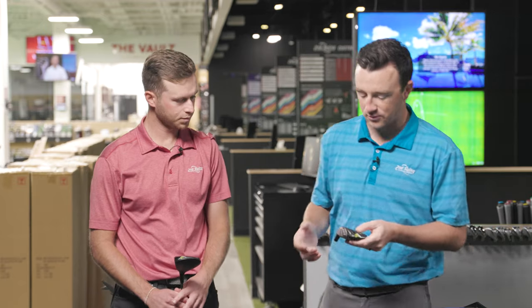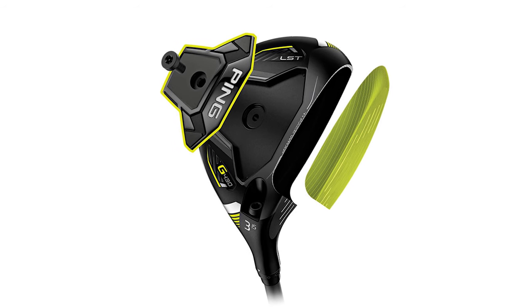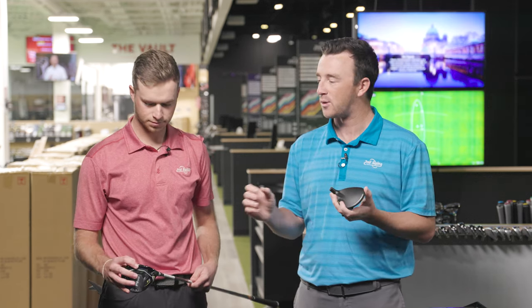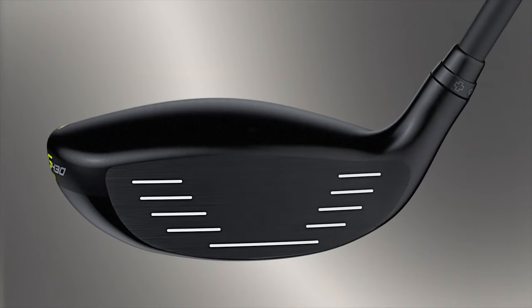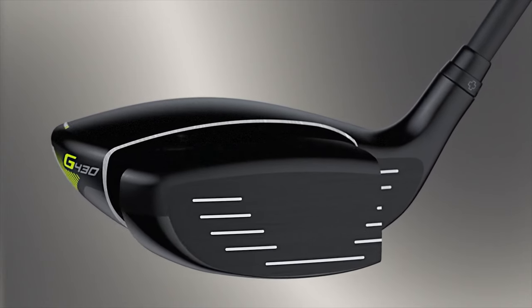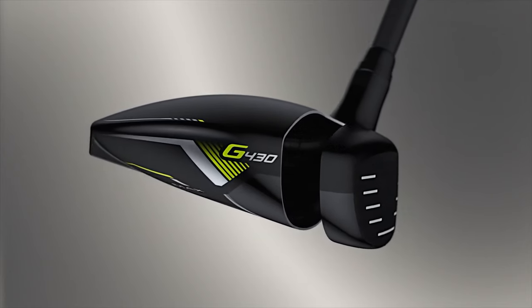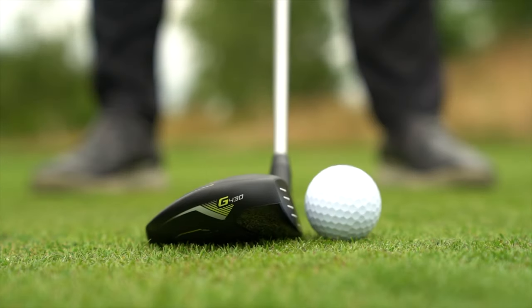On the bottom of the LST, you can see some weight placed a little bit more forward, which positions the center of gravity slightly towards the face, ultimately lowering the spin. The face on the Max is shallower, which helps players get the club underneath the ball and launch it a little bit higher. So the G430 Max will launch higher and spin a little more, while the LST will produce that penetrating, lower-launching ball flight.